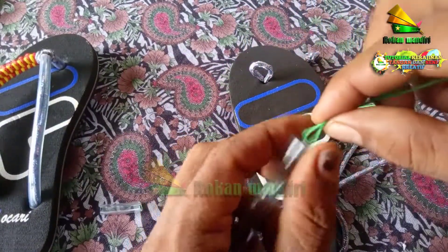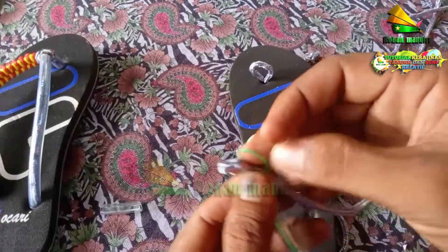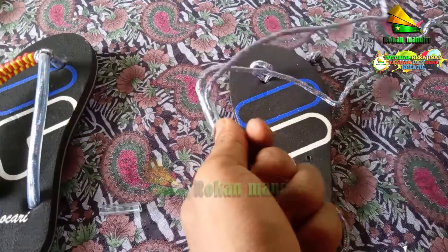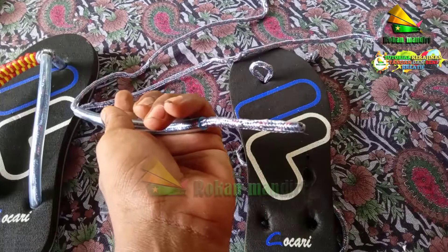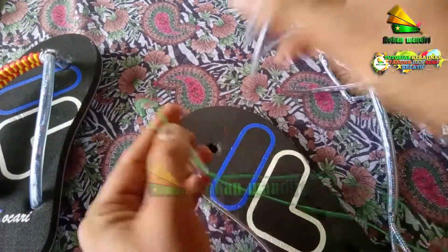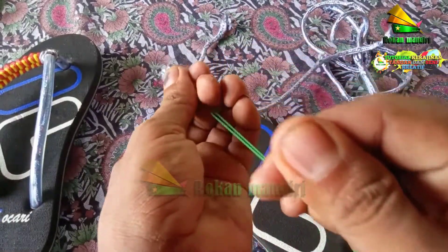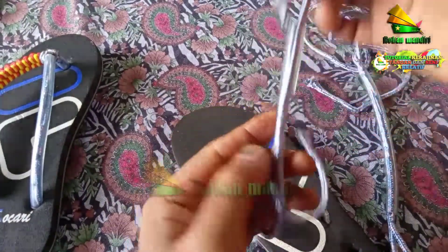Caranya seperti ini, kita masukkan. Kita ambil tali ini lalu kita tarik. Selanjutnya yang ini, kita masukkan juga dari sini, seperti tadi. Kemudian kita cabut, masuk, lalu kita tarik. Kita tarik sedikit biar lebih longgar, kemudian kita tekuk seperti ini, lalu kita masukkan tali ini.